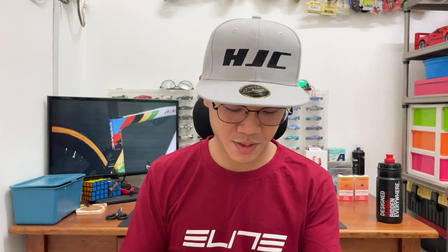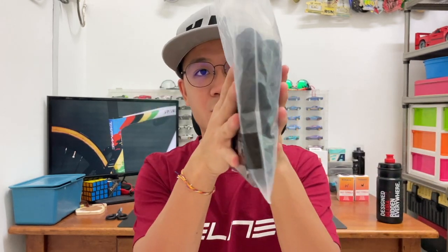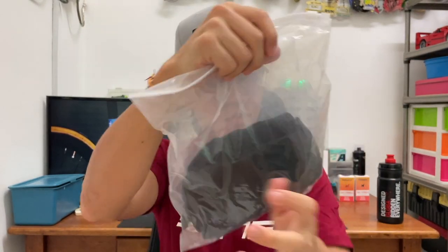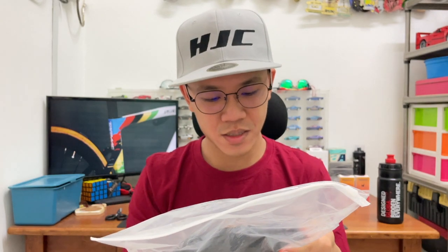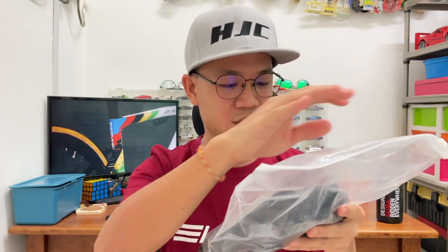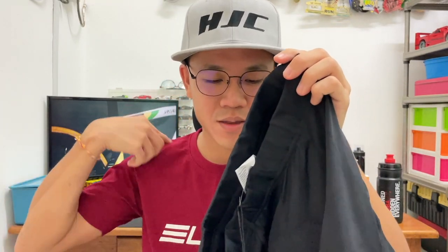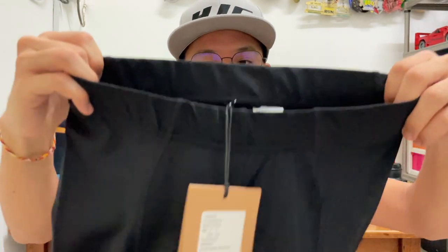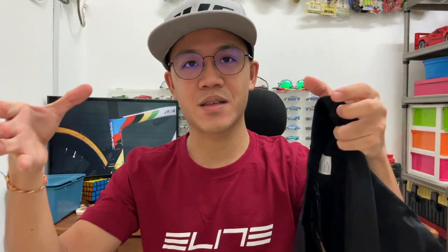Next is the bibs. This is the bib short — the one I got is black in color, made out of 82% polyamide and 18% spandex, made in China, size S. This does not come with a shoulder strap, but I think the stretch in this section can provide tight enough support.